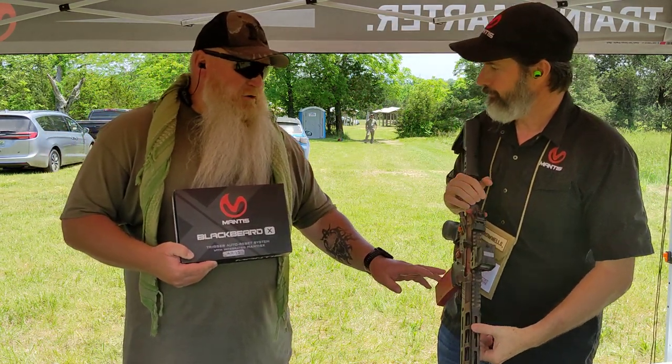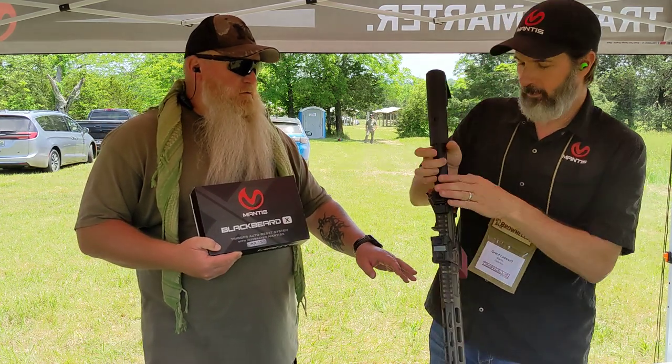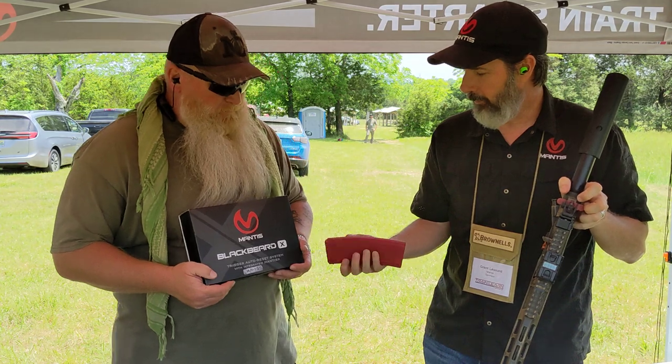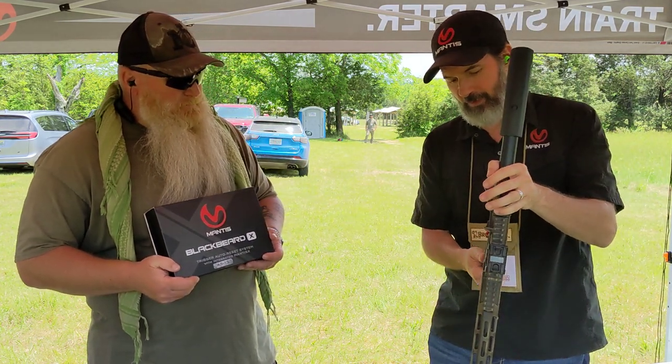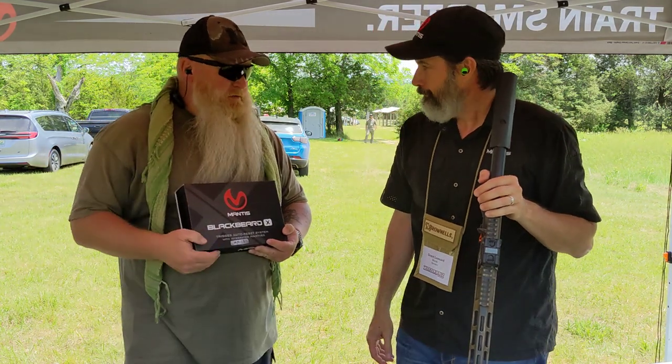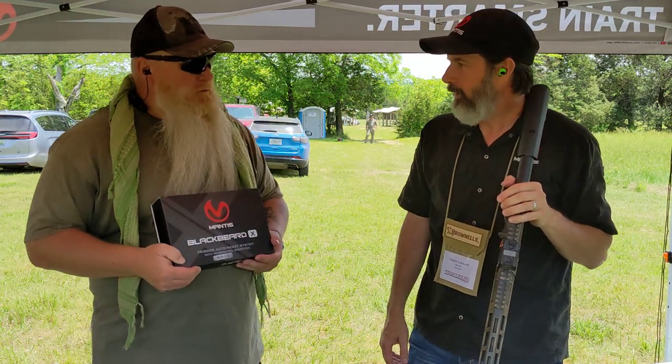How does this charge? It's a micro USB right now. We've got quite a few of those to go through before we switch to USB-C, but it works fine. So eventually there could be a USB-C version coming? Yeah. That's awesome.